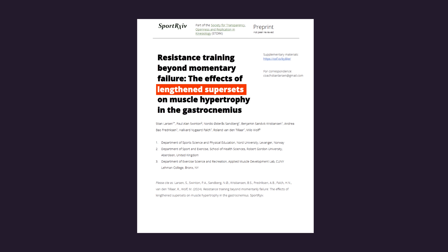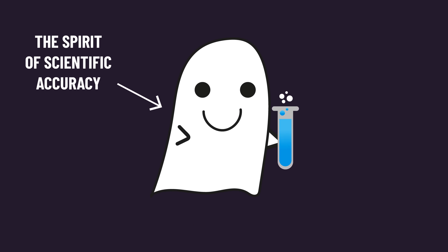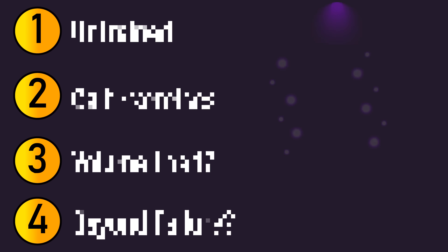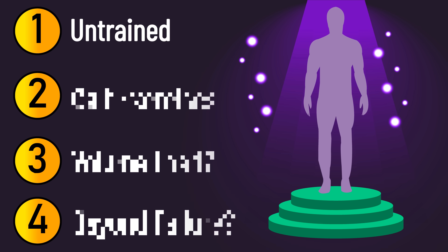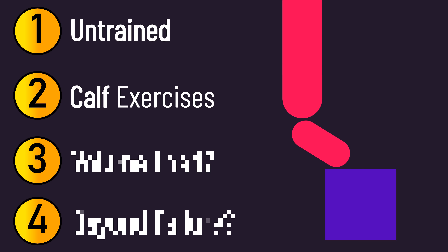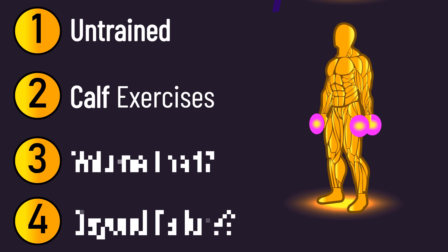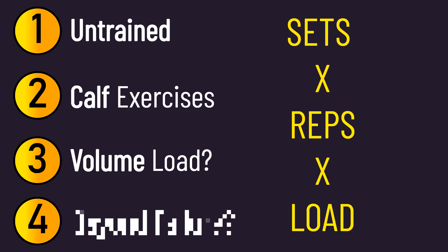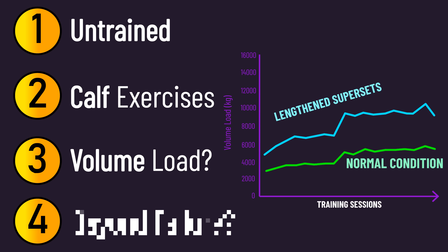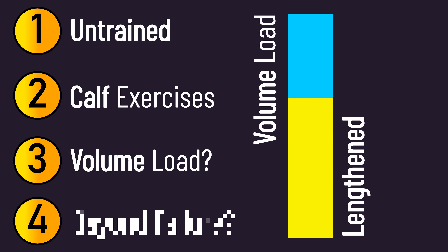Before describing how this paper fits into the rest of the literature, in the spirit of scientific accuracy, we need to keep some things in mind. Firstly, the subjects were previously untrained, so it's difficult to know if this applies to trained individuals. Secondly, volume load — the product of sets times reps times load — was much greater with the lengthened supersets, which is due to them performing extra partial reps. Volume load doesn't always have a strong relationship to hypertrophy, but it is difficult to tease apart the contribution of volume versus lengthened supersets to the results.